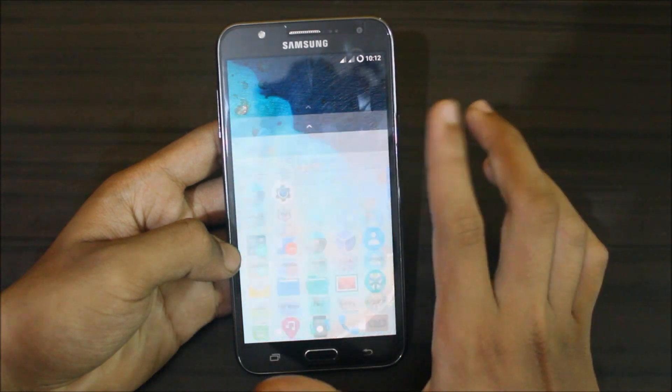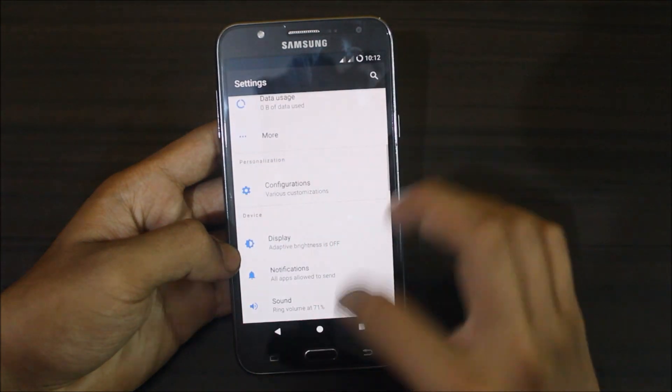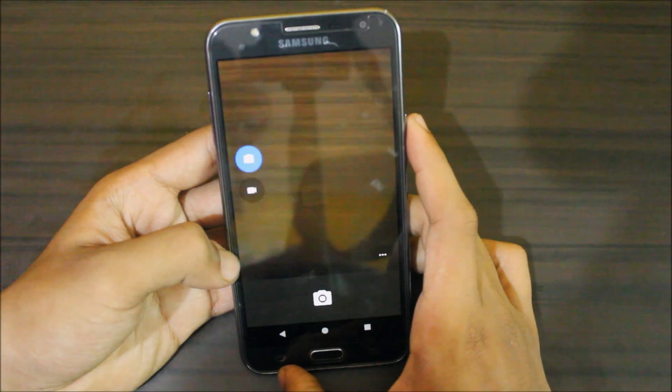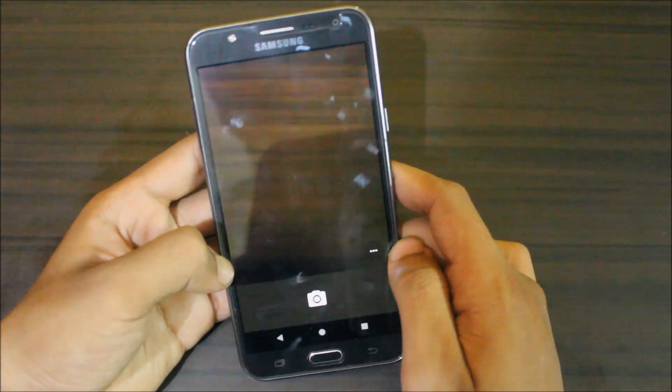So that was the review of the ROM. The ROM is fast, everything works great, and the camera also works great. There's nothing noticeable in terms of lag.